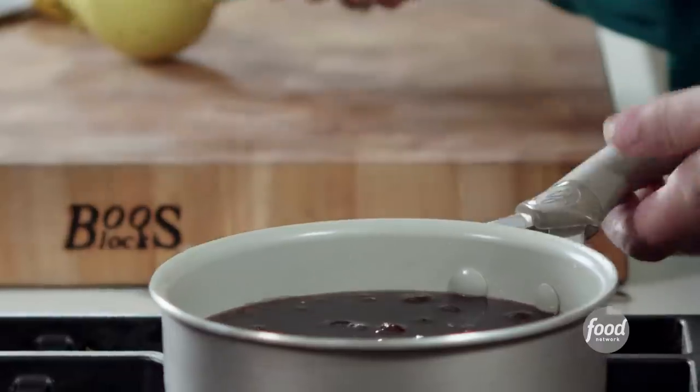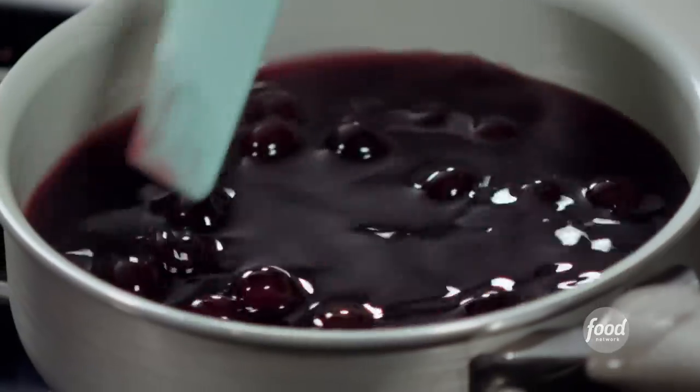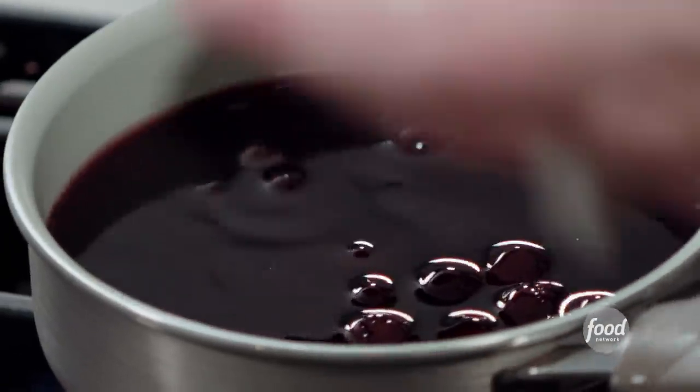Just half the juice of one lemon, and then we're just warming this through. This is like an elegant version of a maraschino cherry — it's like nothing you've ever tasted. And you need this in your life. It's just the truth.